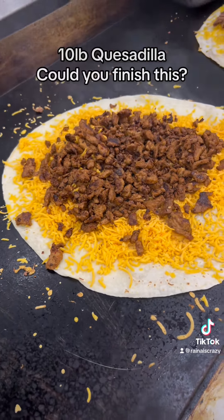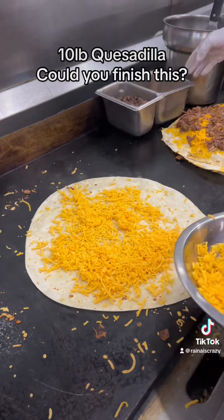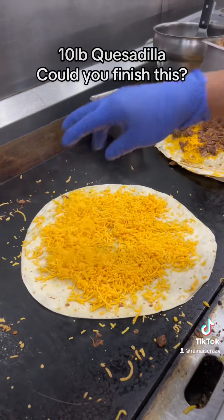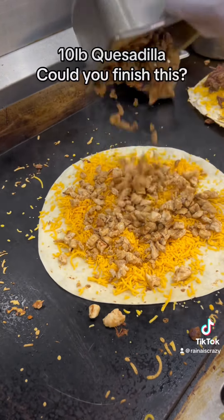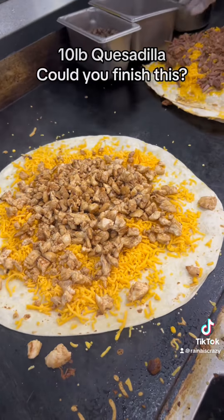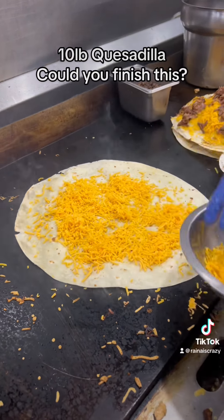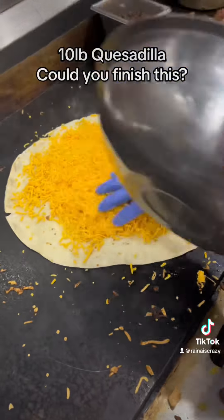Wow, that's crazy guys — we got the fifth layer right here. Is this the final meat? Okay, chicken. All right, this is the final layer, so the final meat is going to be asada. Adding the rest — they used that entire bowl with all that cheese.